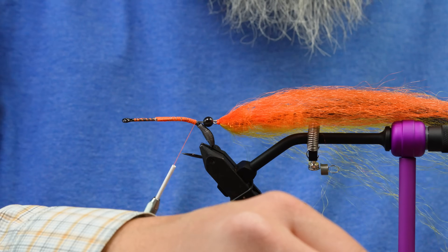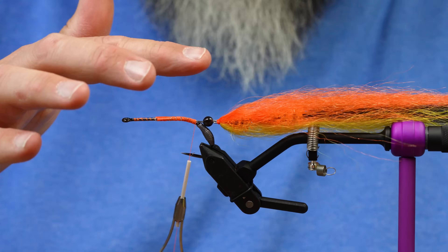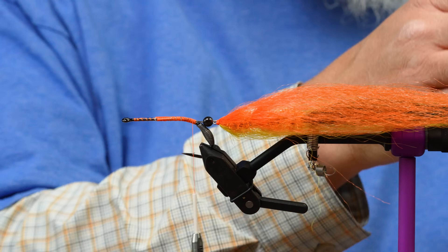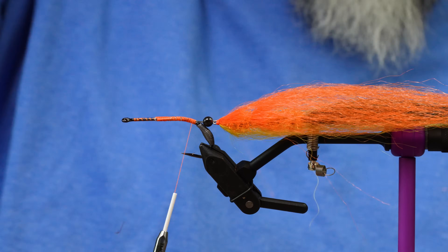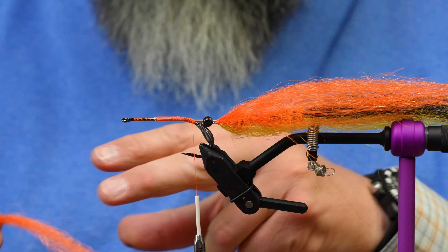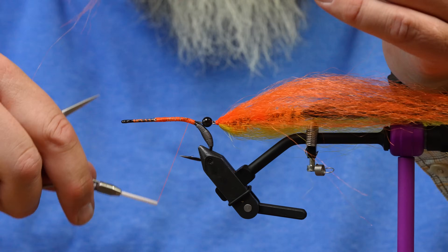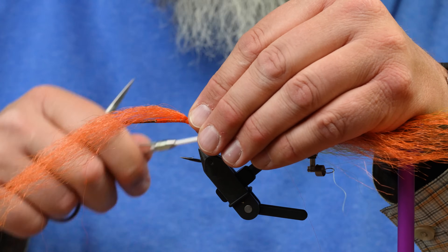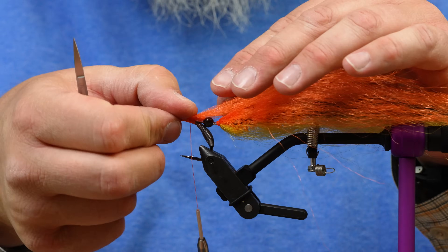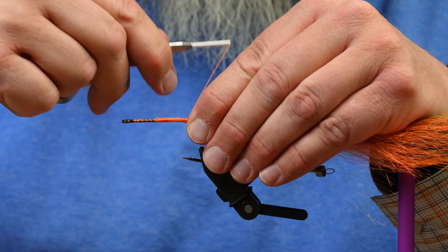You're going to want to stretch out before you do this one because my thread-wrapping muscles are getting tired. On this one, I'm only going to put orange over the top of this and not yellow. I'm going to tie that in real tight, but I'm not going to do yellow — there's just too much going on right here in the hook gap. So we're just going to give yellow a free pass today, but I'll still splay that out so it at least covers the top half and top sides.